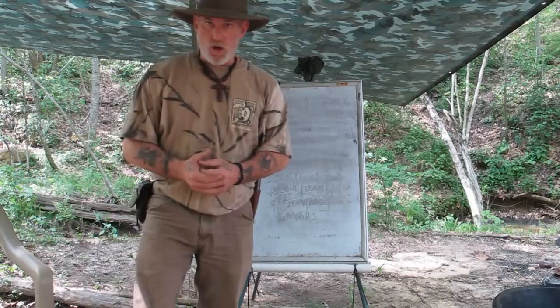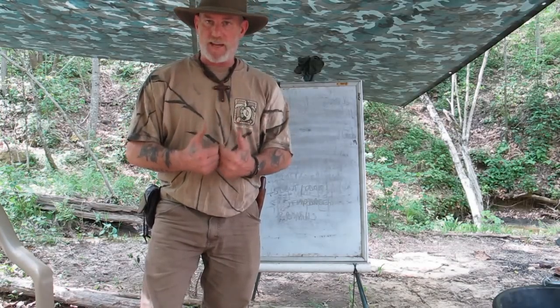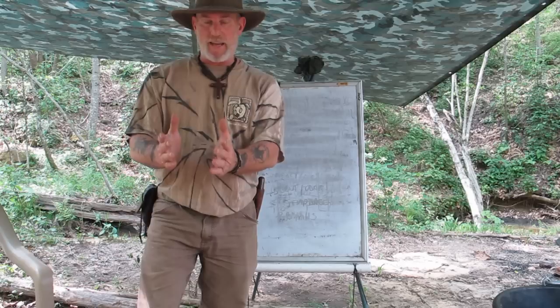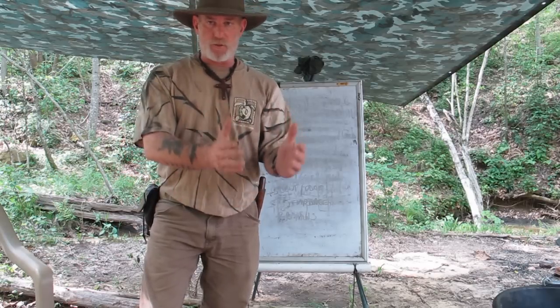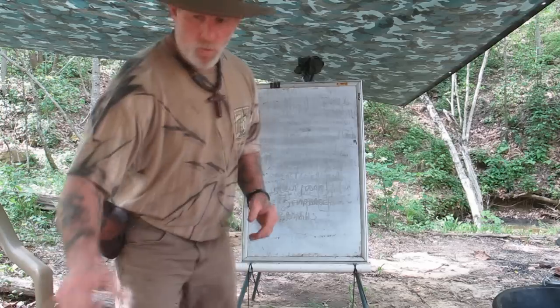Afternoon guys, Dave Canterbury at the Pathfinder School. What I'd like to do today is start a short series that's going to go along with our medicinal and useful trees of the eastern woodlands. I'm going to make five different videos showing what I consider to be the most effective — the best five medicinal plants of the eastern woodlands — because they are both medicinal and useful, and in some cases even edible. Just like the pieces of your kit, you want everything to be multifunctional.